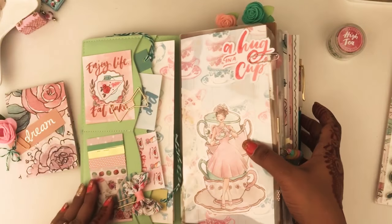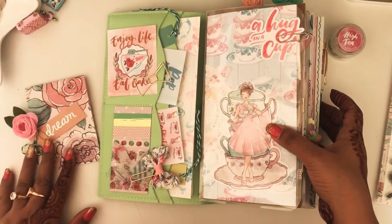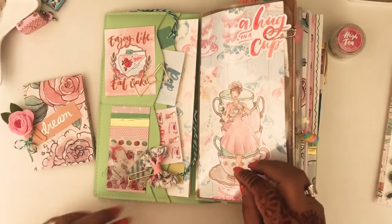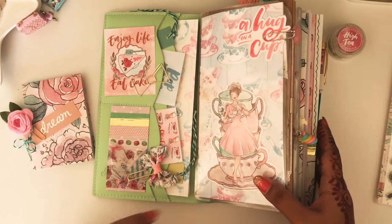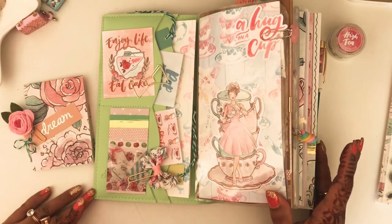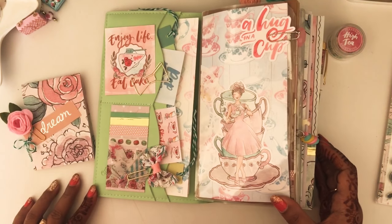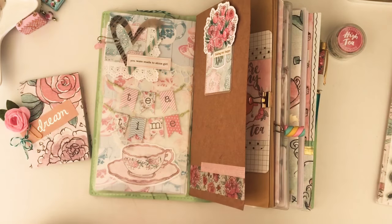If you enjoyed my flip through and how I set up my planner, do give me a thumbs up and don't forget to subscribe to my channel for more planner-related videos. If you have any requests, don't hesitate to mention them in the comments below — I'll be happy to read them and work on them. Thank you so much for watching and stopping by. I hope you all have a lovely day ahead. Thank you and bye bye!